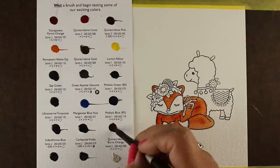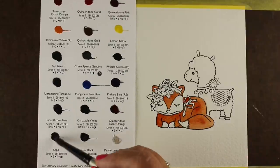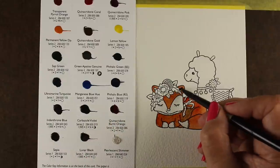Tube paints seem like they're expensive, however tube paints actually work out less expensive in the long run than the paints that are already in pans, because you just get more color out of them.